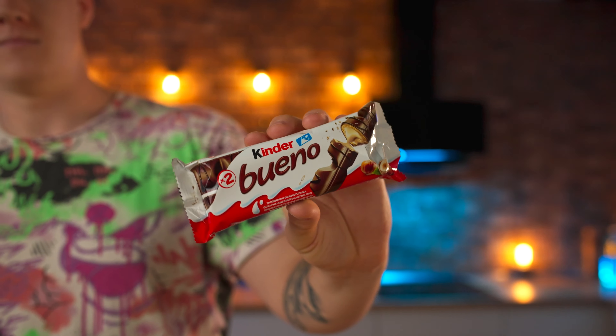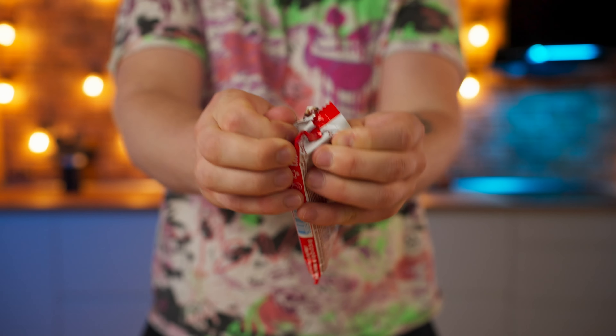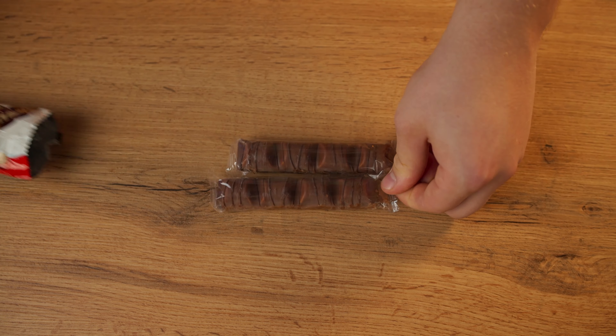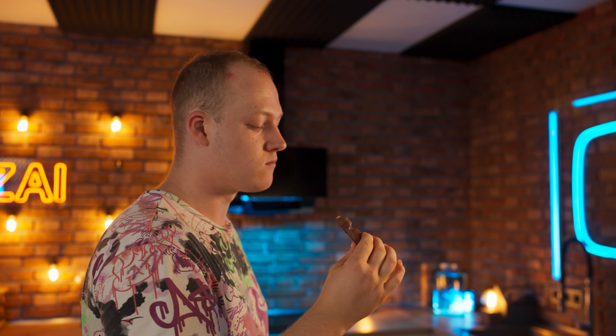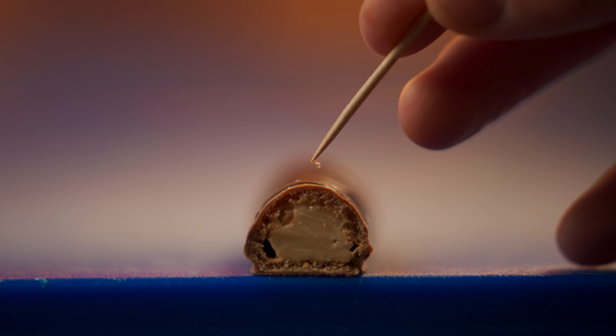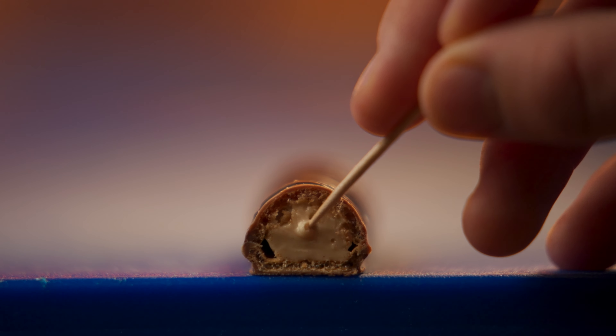Hi everybody. I think that many of you have tried this kind of Kinder Bueno bar. Let's open it up. We're going to make the exact same one, just in a big size. But first, you need to try it. On the outside, we have chocolate, then a waffle layer with nut paste, and then the cream itself, which is also pretty nutty.